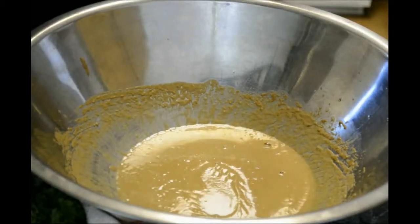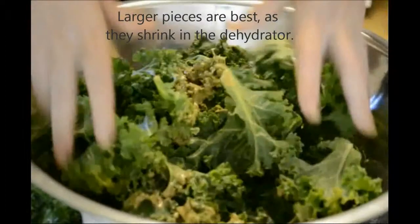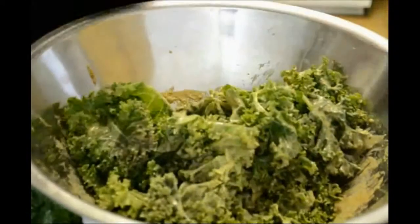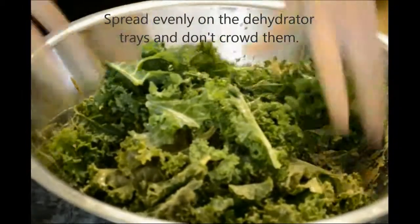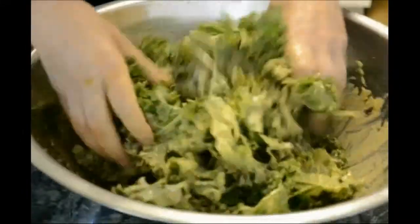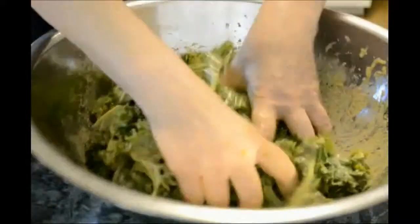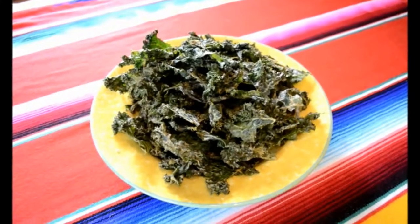I've washed, dried, and roughly torn up my kale. I'll put it now into the sauce bowl mixture. We're going to use our hands — get right in there and get it mixed up. You'll also want to massage the kale pieces; it tenderizes them a little bit, and later on they'll be much nicer when you chew them. Get them evenly coated. These will now go into a food dehydrator for anywhere from five to seven hours, depending on your dehydrator and the kale, until they're crispy. Here you go — delicious crispy sunflower butter kale chips. Cheers.